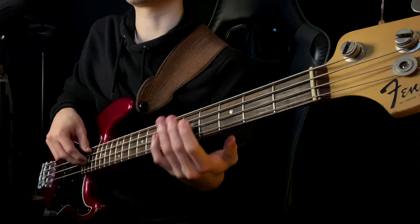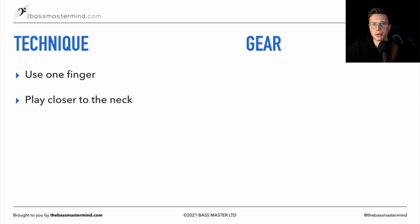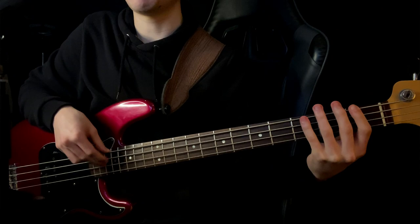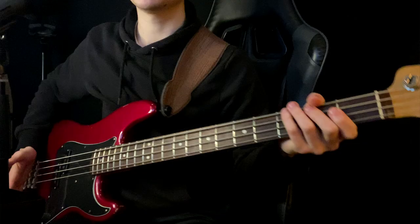When I was using that one finger, I was also playing closer to the neck in my plucking hand. So if I'm playing a bass line, I'd play up near the neck — playing fingerstyle with one finger, closer to the neck.